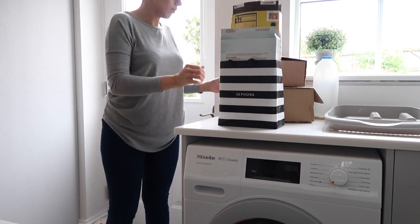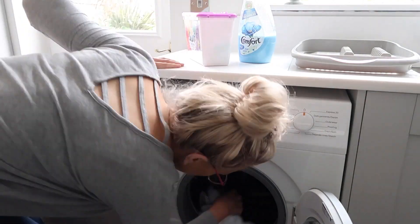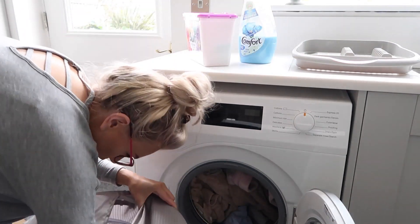Once that's done I'm just going to sort out the recycling and pop it outside into the recycling bin — we get so much recycling, it's a joke. And now I'm just popping some washing on. This is the first load; I've got one of two to go on today.